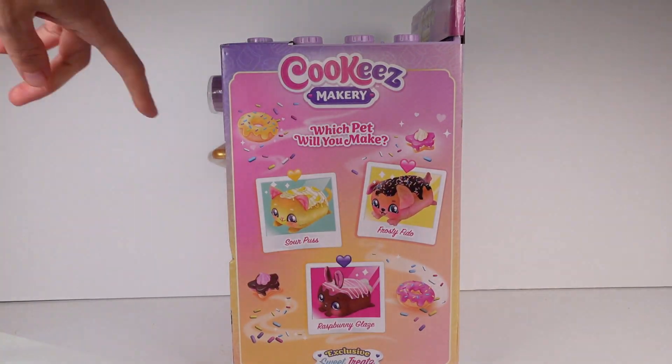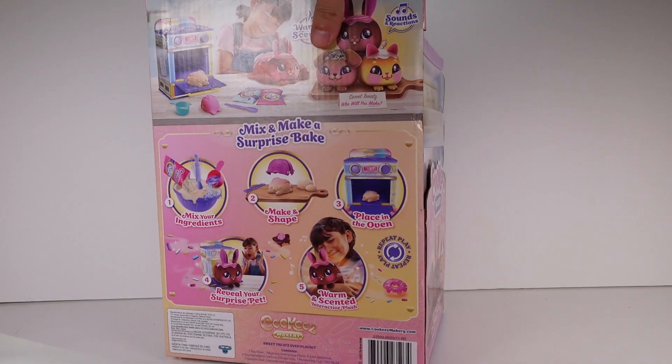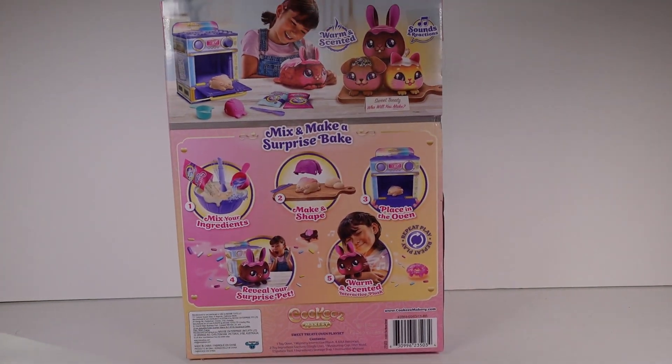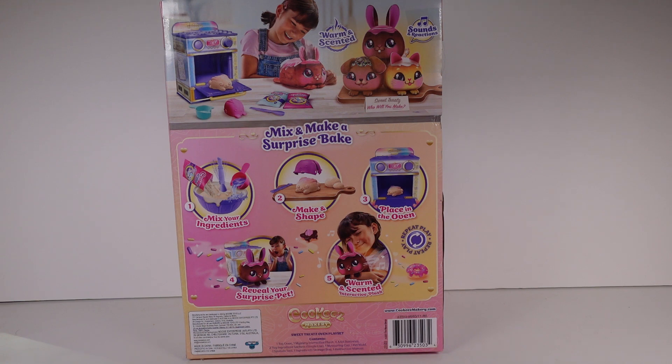These are the ones we could possibly make — I really want Sourpuss, but there's also Frosty Fido and Rasp Bunny Glaze. On the back I was hoping it would show the other ones to collect. There's another oven that you can find almost everywhere, at almost every retailer that carries these.